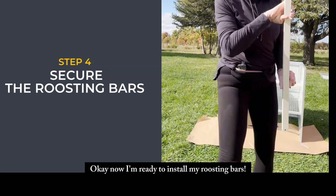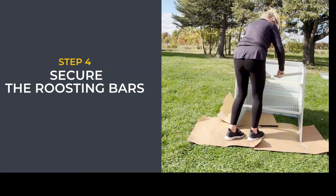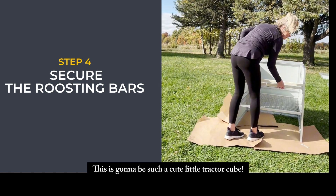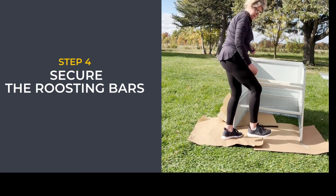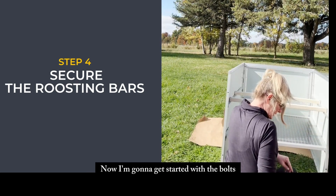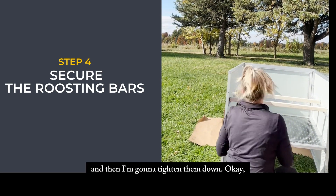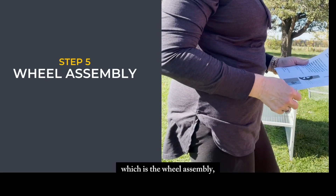Now I'm ready to install my roosting bars — this is going to be such a cute little tractor coop. I'm going to get all this started with the bolts and the washers and then tighten them down. I've completed step one and now I'm moving to step two, which is the wheel assembly.